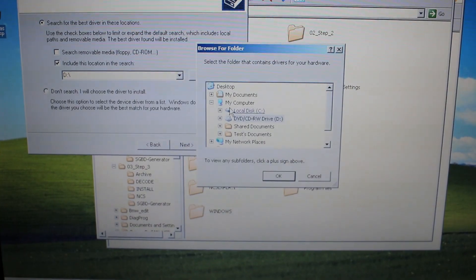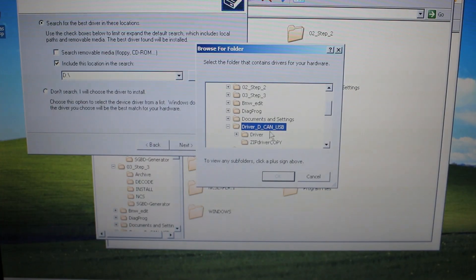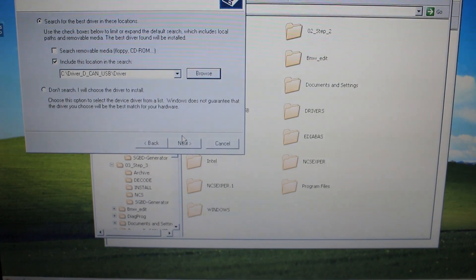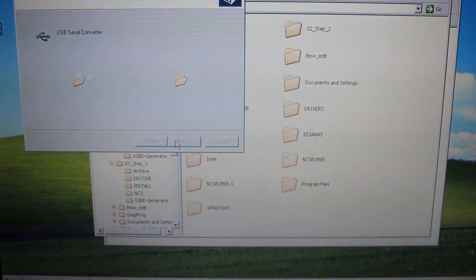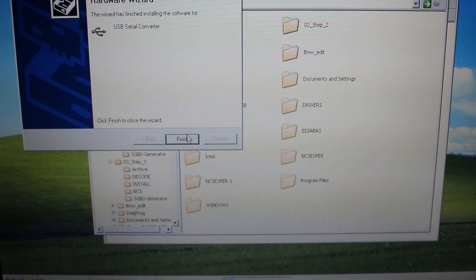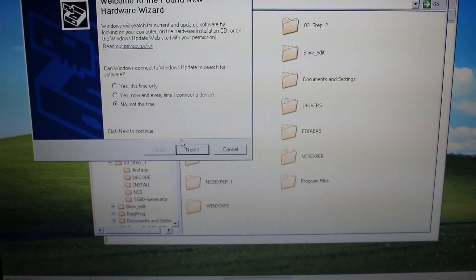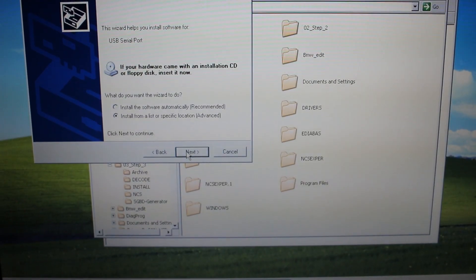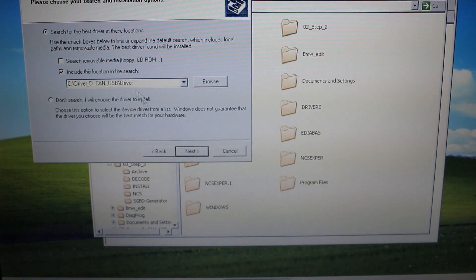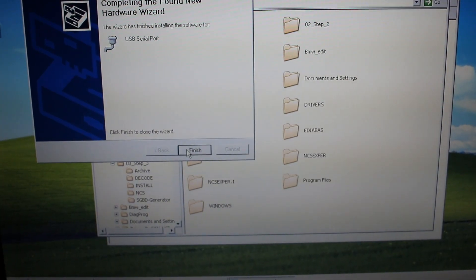Make sure you click on Include This Location and deselect Search Removable Media. Browse to C drive, click on the Driver DCAN USB folder, then click Driver again, and press OK. Click Next and it should find the driver and install it. Once done, click Finish. Then click No, Not This Time again, select Install From a List or Specific Location — it should already have that location saved — press Next, then Finish.